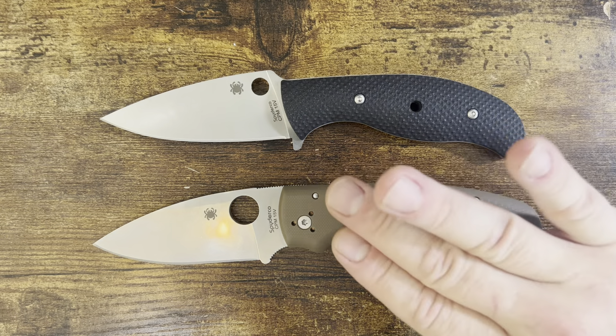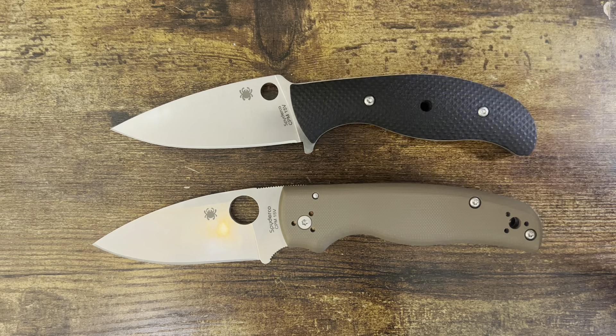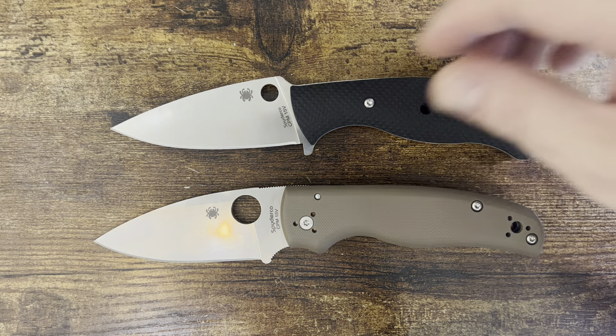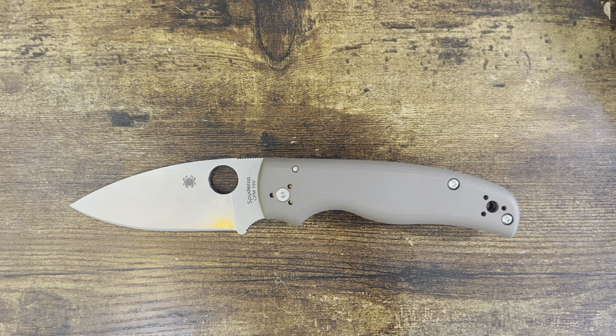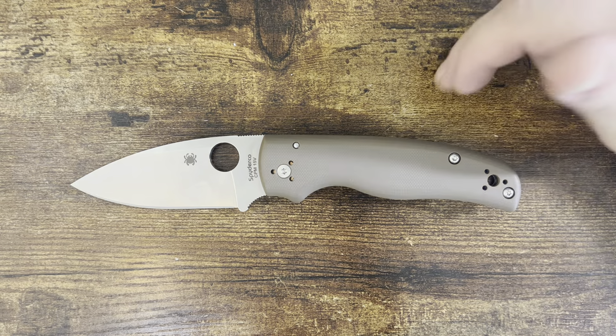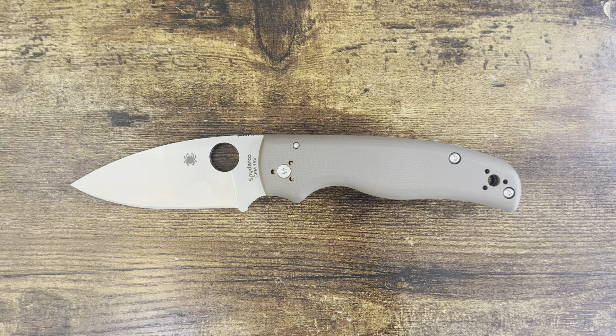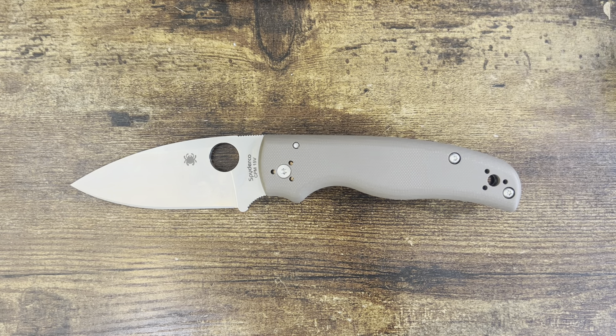I rarely wear jeans or anything that can take a five-ounce knife. But with the thinner blade stock and the beauty of a fixed blade, I was fortunate enough to get a 15V mule when they came out. These go for ridiculous prices on places like NAF Sale. I might hold on to it for a thousand subscriber giveaway. I'm new to it all, so thank you for your patience — there are going to be a bunch of knives coming soon once I can get sales and giveaways going.